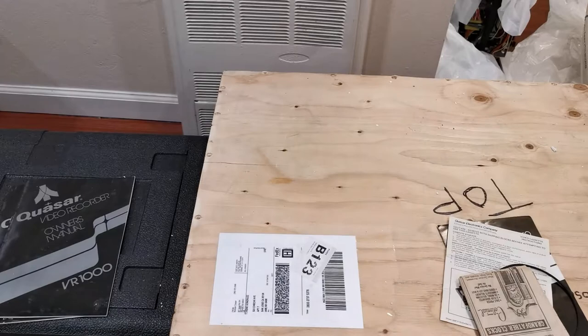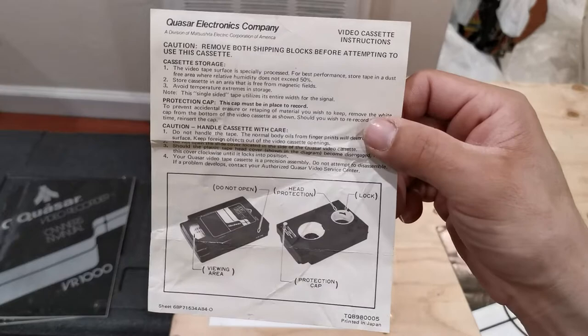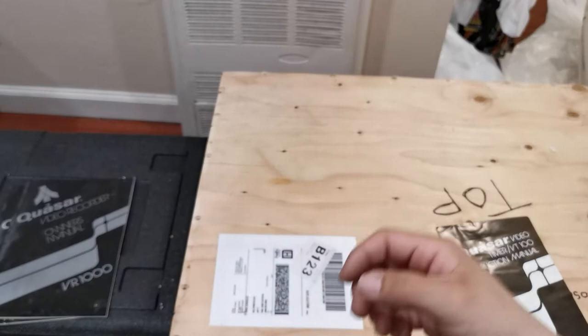I technically have two of these inserts — they're quite rare. I've shown this insert in the past so I probably won't get into this information again. The package also came with a spare belt. This machine doesn't just have one belt — it has quite a few — but it's wonderful to have a spare.